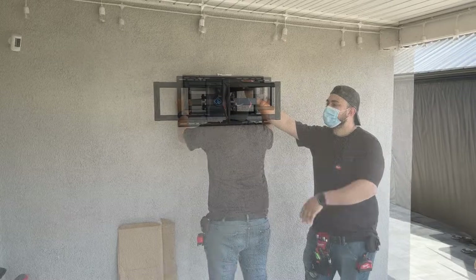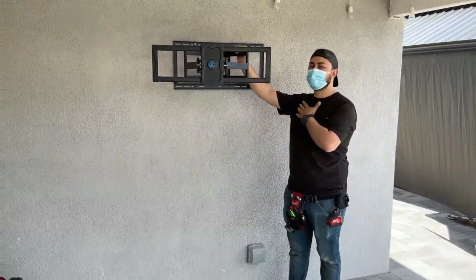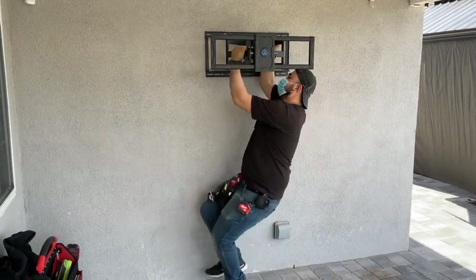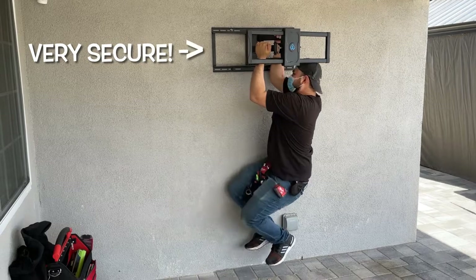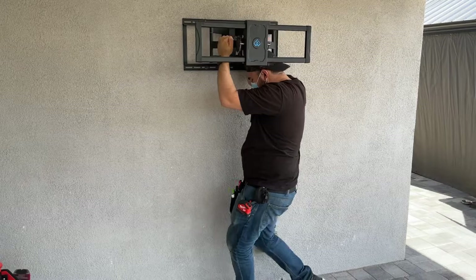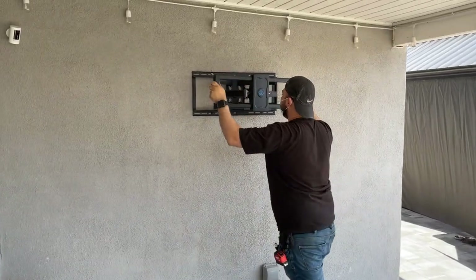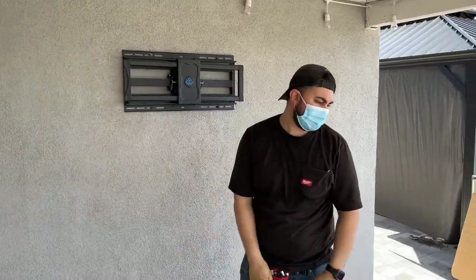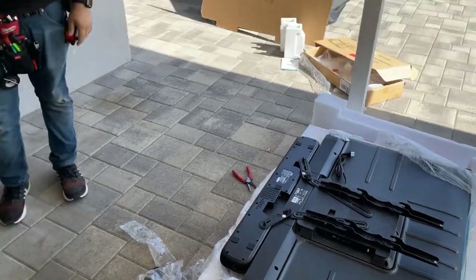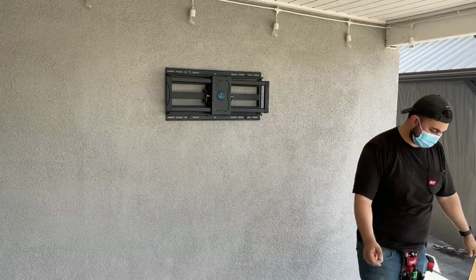The mount is up — it's secured into two studs. Each stud supports 300 pounds. As you can see, Dave is hanging on it to demonstrate and it supports his weight pretty well, very solid. We're confident it's going to hold the TV, which is probably about 30 pounds, and the soundbar about 10 pounds. If it can support Dave's weight, it can definitely support any size TV.